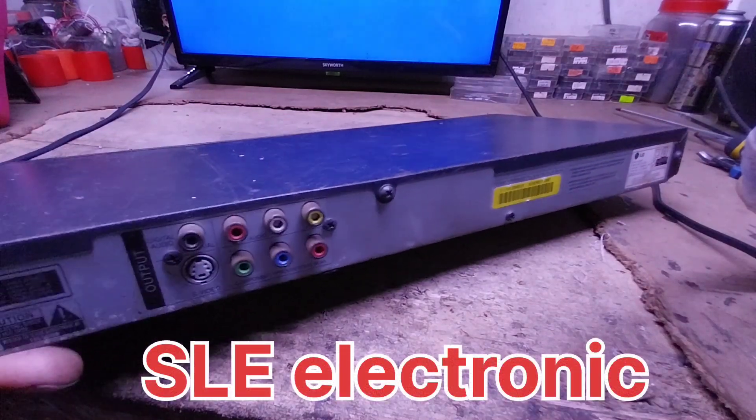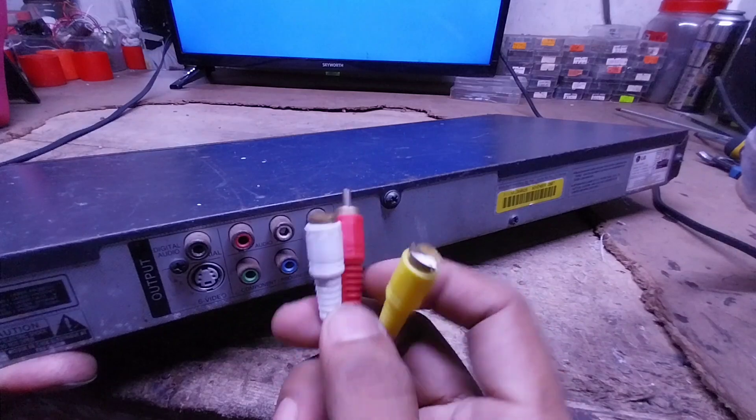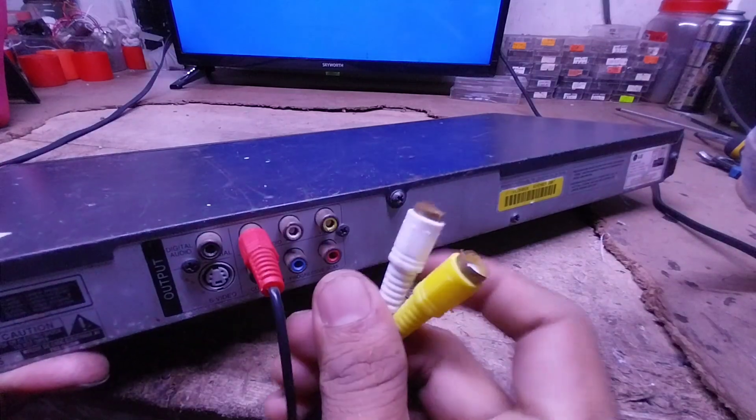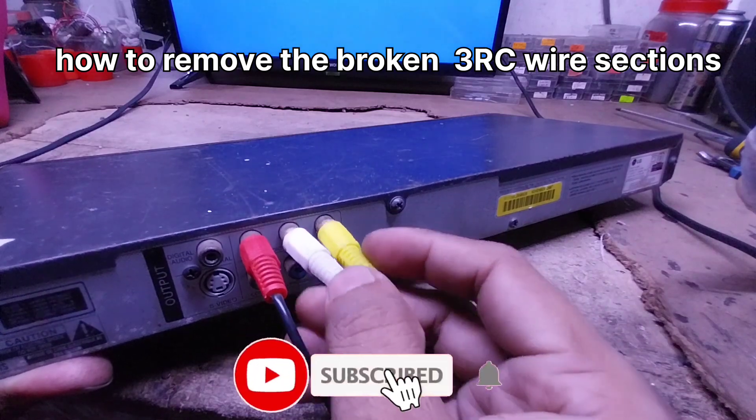Hello everyone, welcome to the video. I will show you the 3RC cable jack and the port will be available.